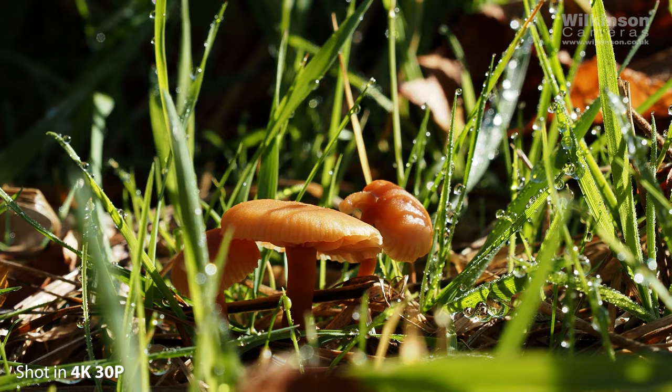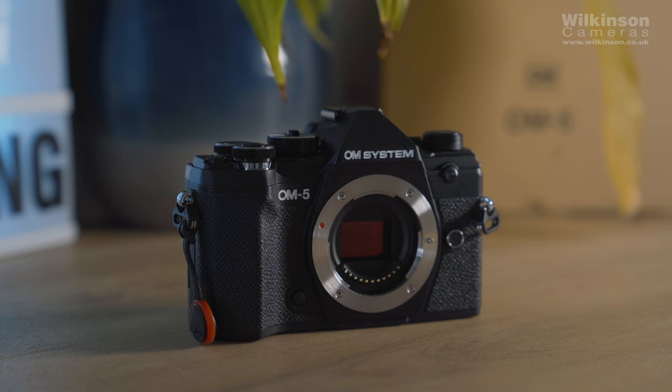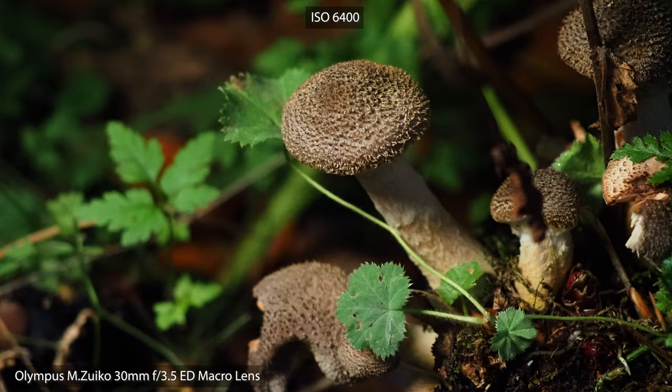It benefits from a new image processor which has enabled some of the new features and improved weatherproofing. OM System have taken the guts of the EM5 Mark III and added improved body image stabilization now up to 7.5 stops with a compatible lens, and an improved image processor — Truepic 9. This combined with the 20 megapixel Live MOS sensor are designed to deliver high image quality with low noise. The camera is of course a micro four-thirds camera, which is how it retains its extremely compact size and lightweight — and this is going to be a major feature of the camera. The 5-axis image stabilization offers improvements over previous versions, up to 6.5 stops in-camera or 7.5 stops with compatible Sync IS lenses.